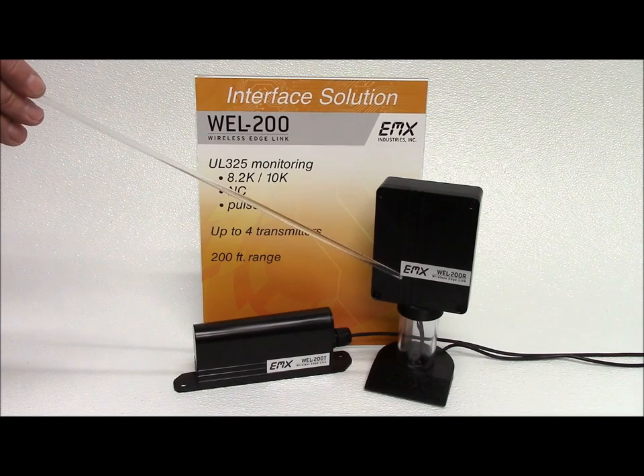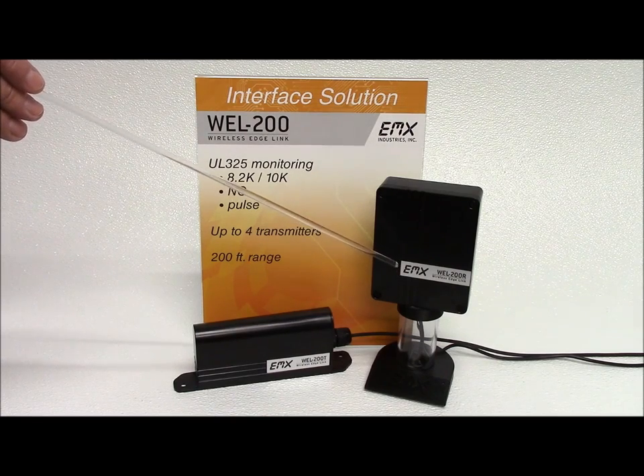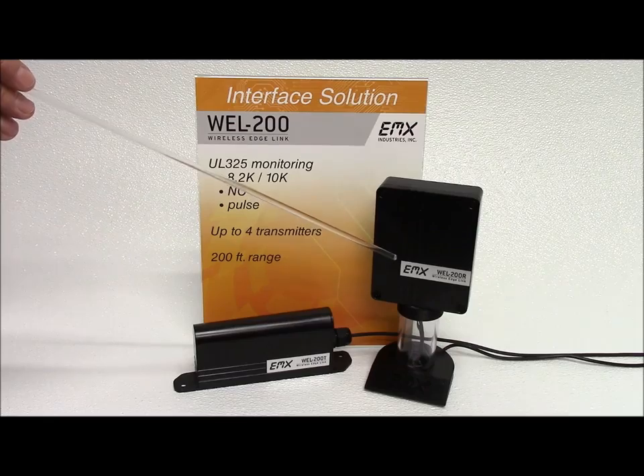The receiver connects up to four transmitters with separate relay and pulse outputs for open and close edge functionality.